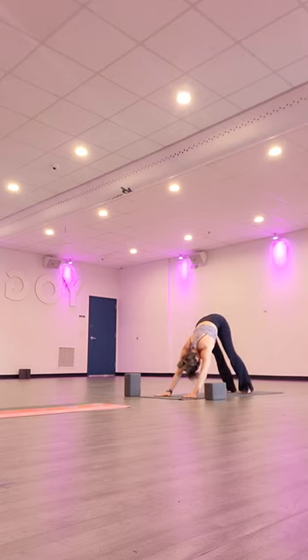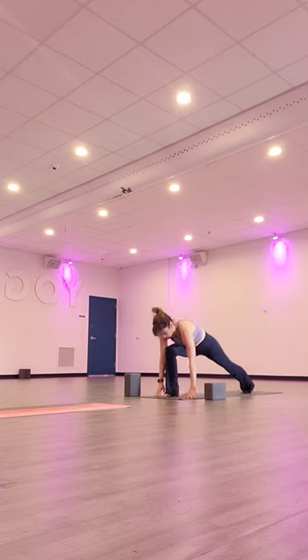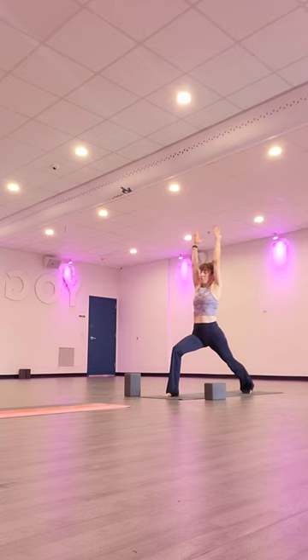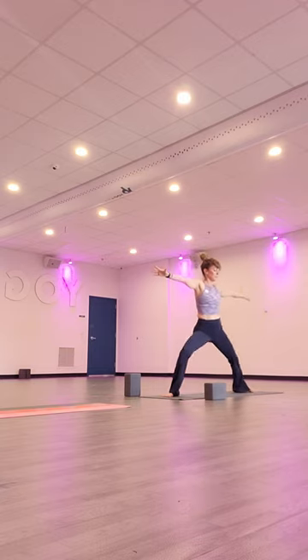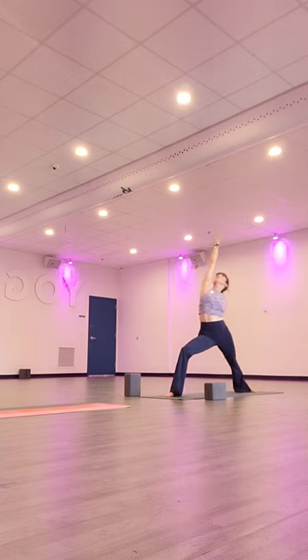Inhale, left leg comes up — three-legged dog. Exhale, bring your foot forward — low lunge. Inhale, crescent lunge, arms come up. Exhale, tee out the arms — warrior two. Inhale, lengthen towards the mirror. Exhale, extended side angle, lower arm comes down. Inhale, arm sweeps back — reverse warrior. And exhale.